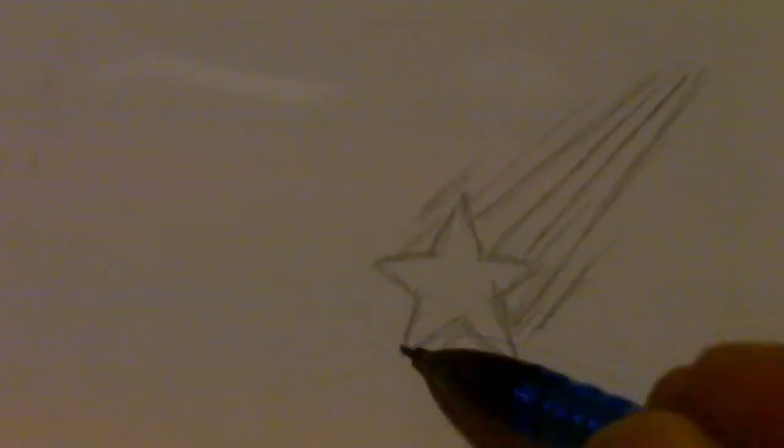Because we could ink it more solid and work out the pencil lines, improve them slightly. Now we have a quick shooting star tattoo idea.